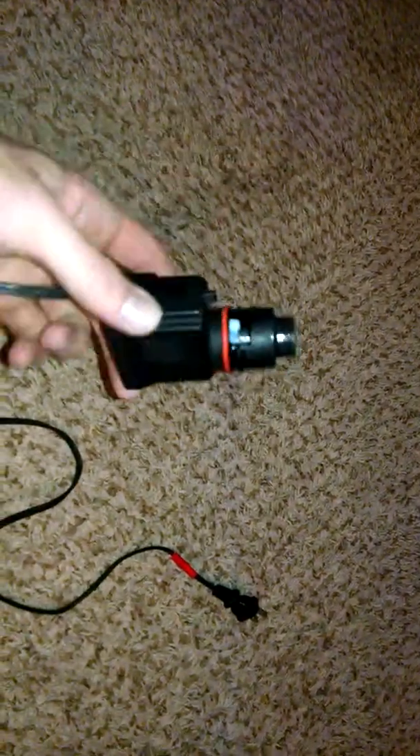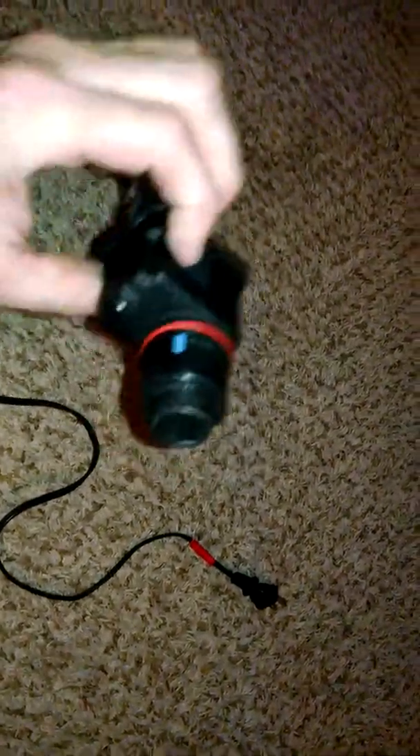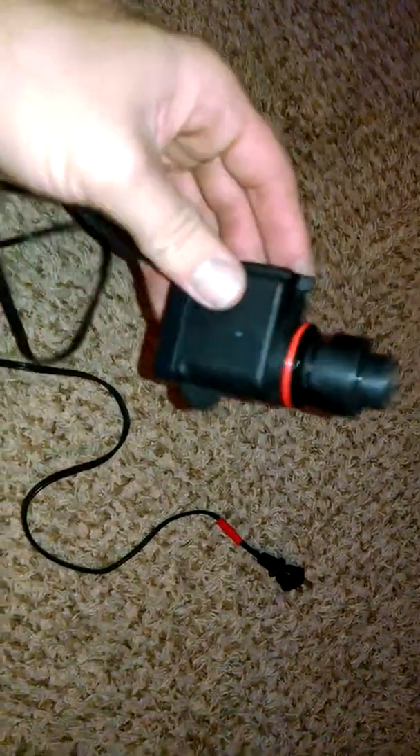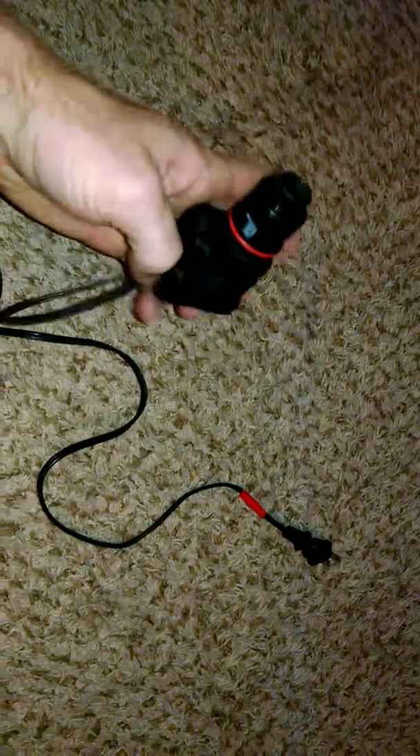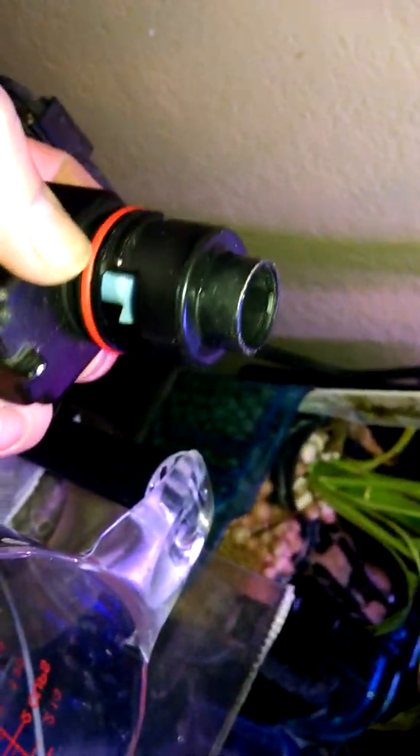I had an old hang-on-back filter but just the pump itself — I don't actually have the hang-on part anymore. I have no idea what happened to it or what type it is, but I always had one laying around. Basically this fat part sits on the outside, and this part sits on the inside — that's why you got the gasket, so it sits in the blue part.